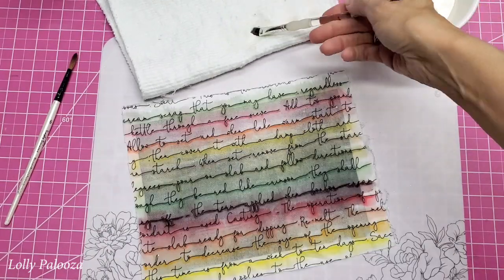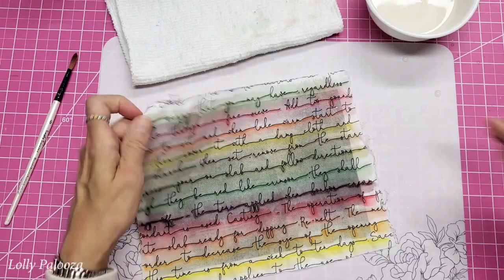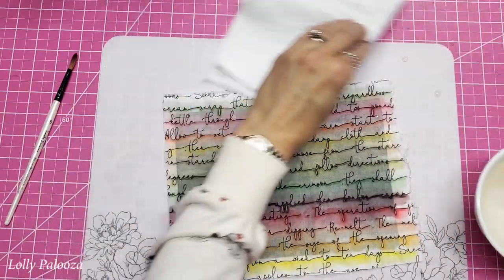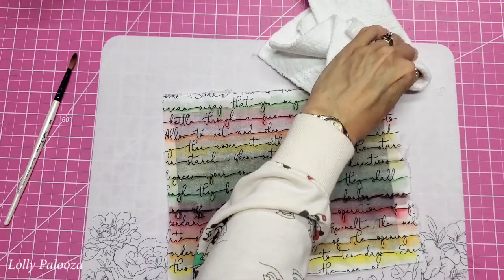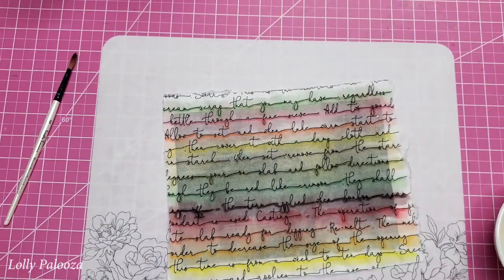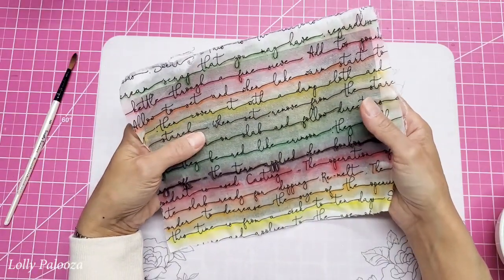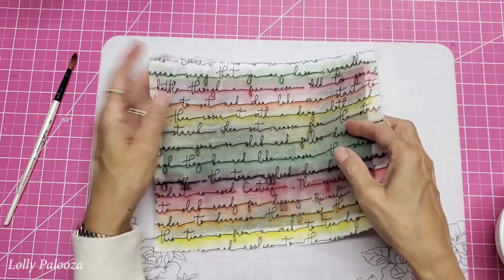I'm going to let this air dry because I have adhesive on the back. I just don't want to test how well that adhesive holds up under another attack of heat. I want the next heat to go when I'm adhering this to another surface.